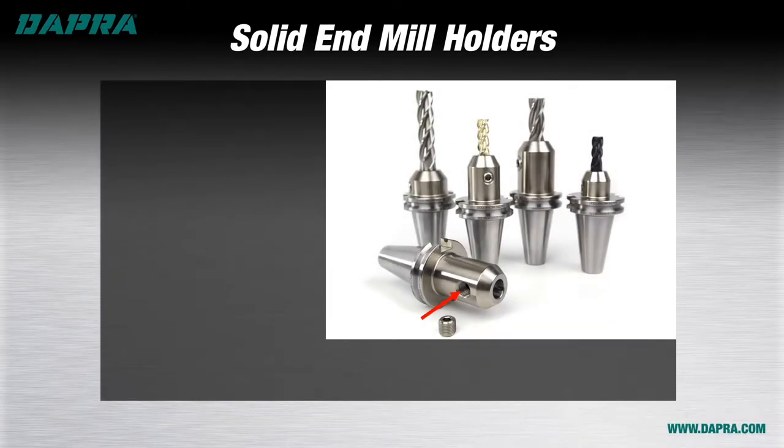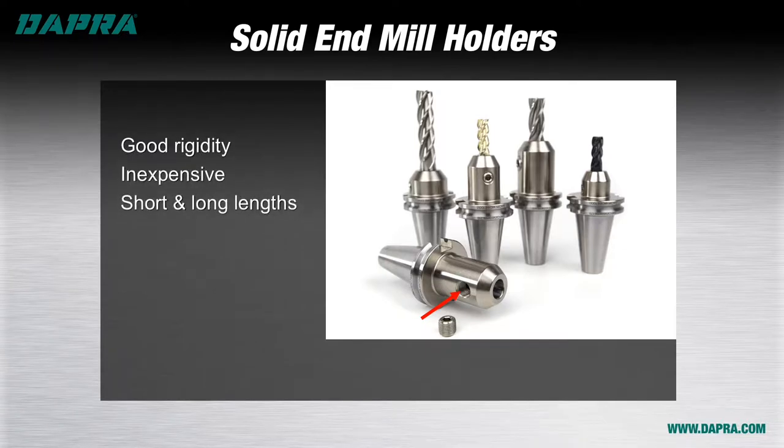Solid end mill holders have been around forever and are still a popular choice for many shops, and not without good reason. They're very rigid, they don't cost much to purchase, and they're available in a variety of lengths. However, because the side-locked set screw pushes the tool slightly off-center when tightened, their concentricity is the poorest among the different tool holder types.